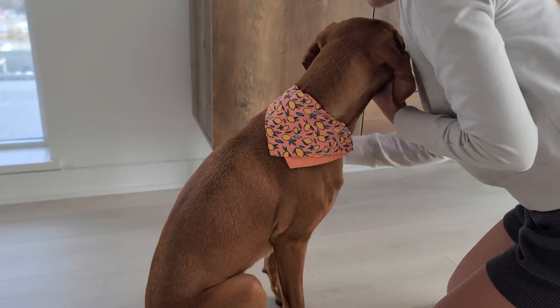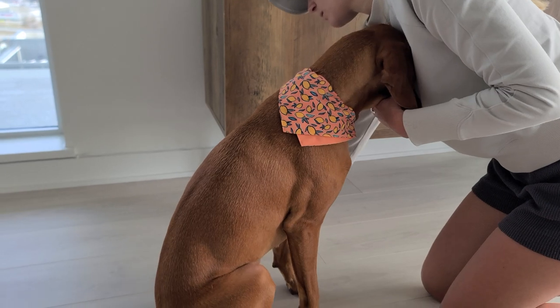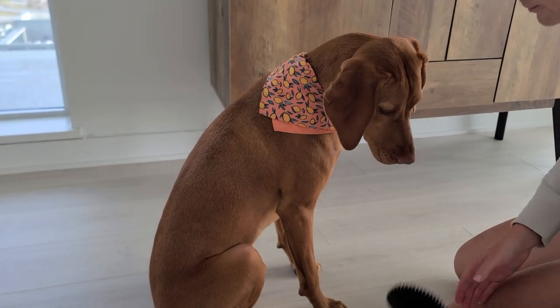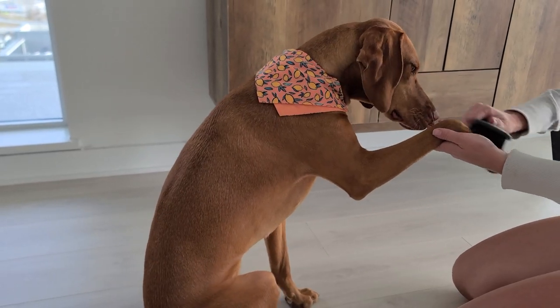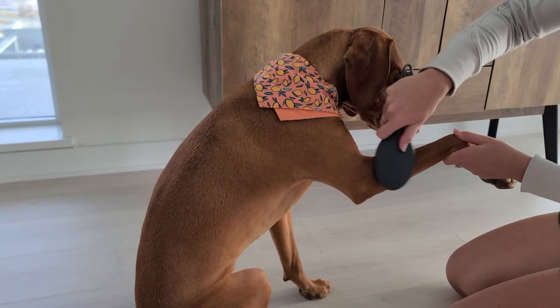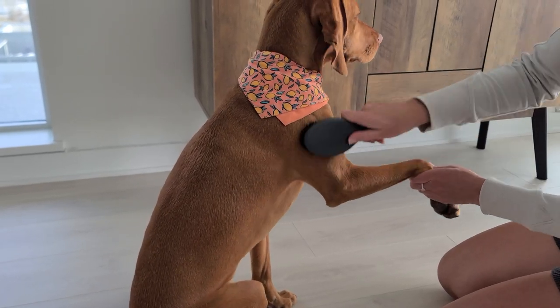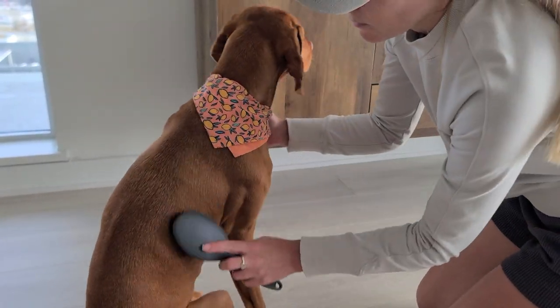During shedding season, you may want to brush your Vizsla more frequently to keep the shedding under control. Additionally, providing your Vizsla with a healthy diet, regular exercise, and proper grooming can help reduce shedding and keep their coat healthy and shiny. You should also check out our grooming video where we had a Vizsla spa day — I'll attach that here.